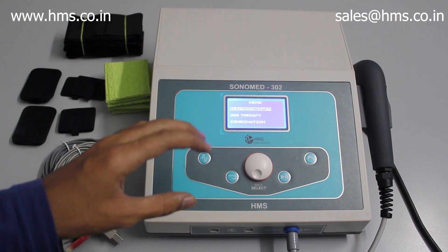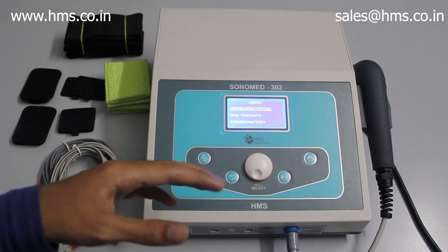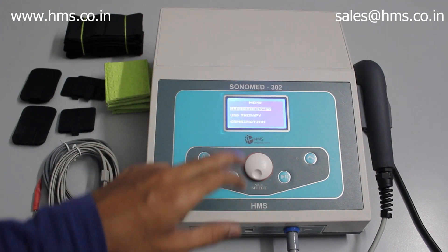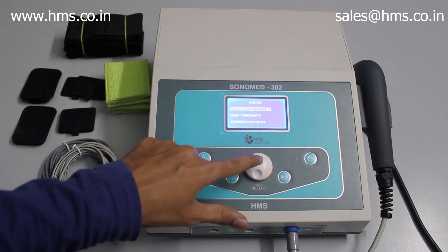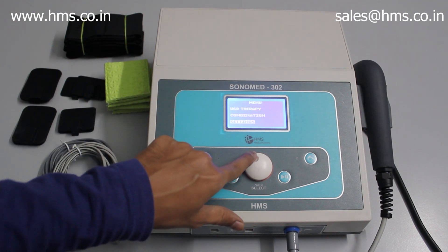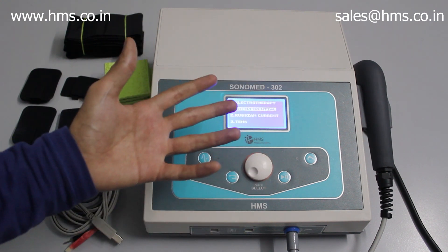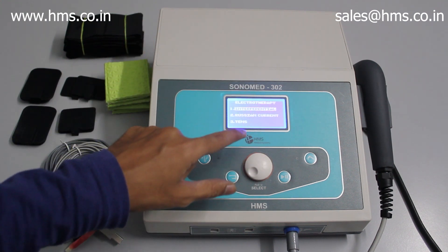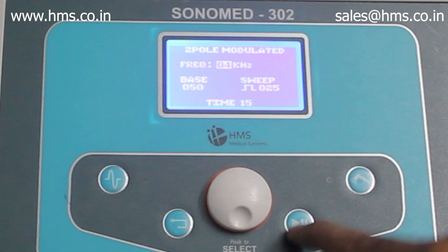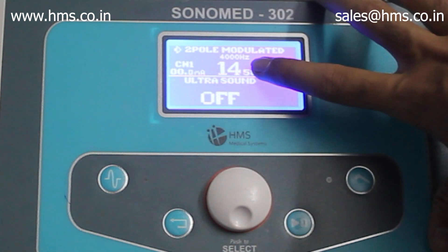Now let's get into the working of the Sonomit 302. I'll first demonstrate how to use both electrotherapy and ultrasound at the same time, starting with electrotherapy. The switch in the middle is used to navigate between menus, and pressing it acts as select. I'm going to electrotherapy, selecting IFT, pressing the start button on channel 1 — electrotherapy is now running.